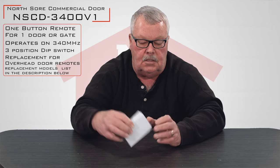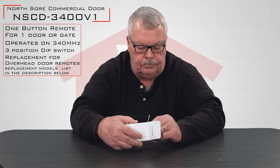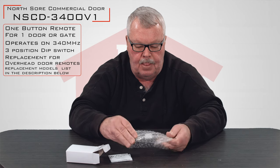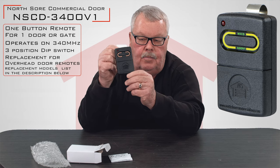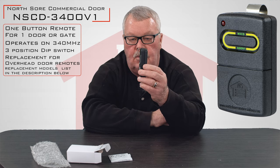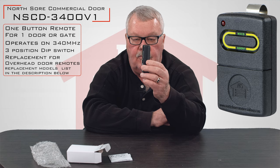When you get it, it's going to come in a nice little white box. I'll open it up for you and we'll take a look inside. Here's the transmitter. It's got one button on it so it will operate one device. It comes with the visor attachment already attached to it, and you will just slide that over the visor and it will hold securely on your visor.